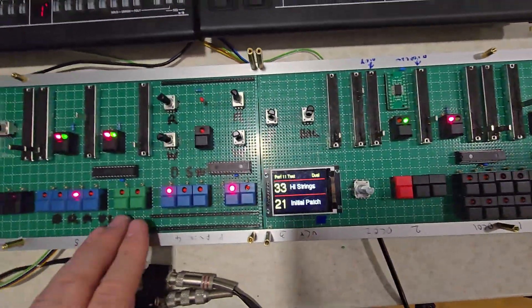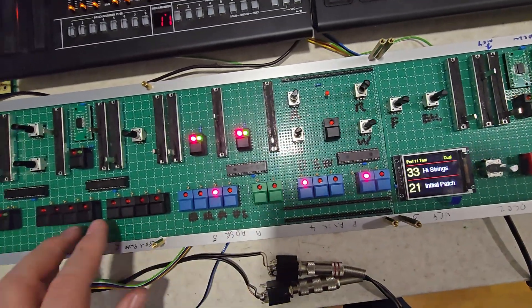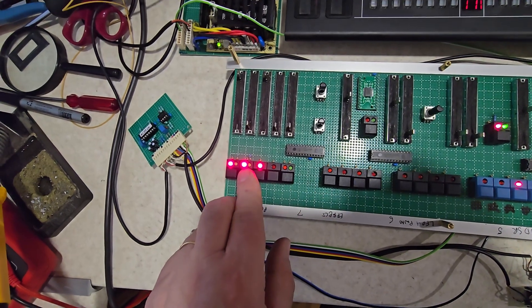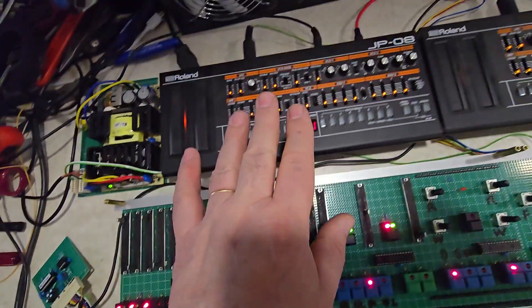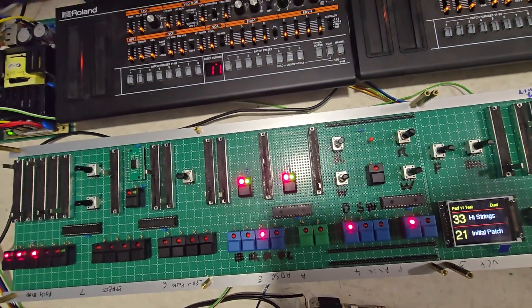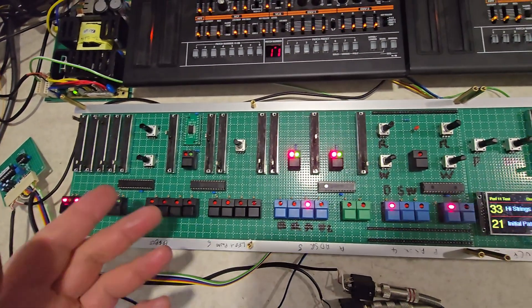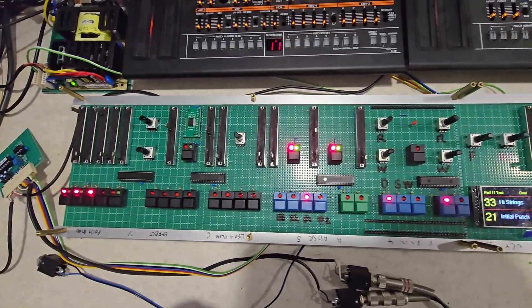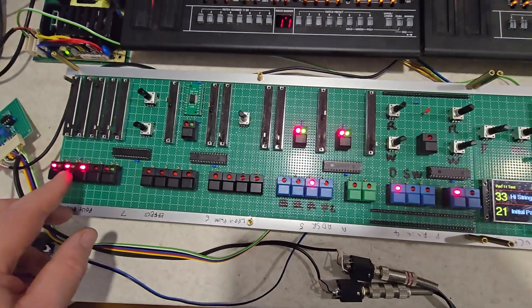Everything is working: the hold facility, the dual and split modes, and the arpeggiator. VCF bend I didn't implement — I went for aftertouch instead, because the JP-08 doesn't support VCF bend. I could have done some software to make the bender change the cutoff frequency, but I don't think there's much use for VCF bend. So I've changed it to an aftertouch and aftertouch destination.